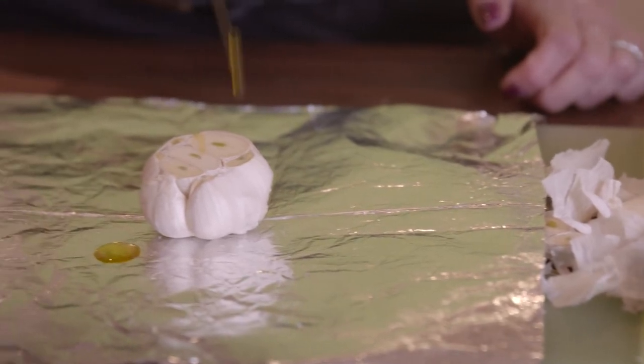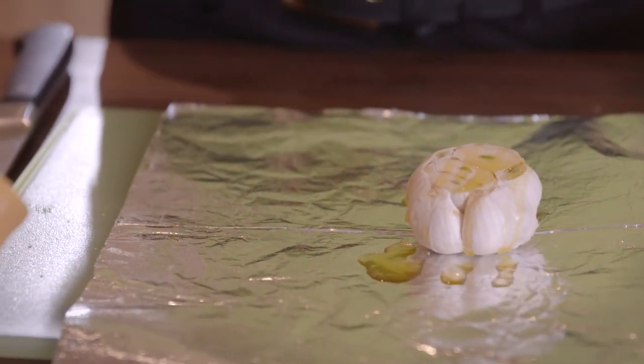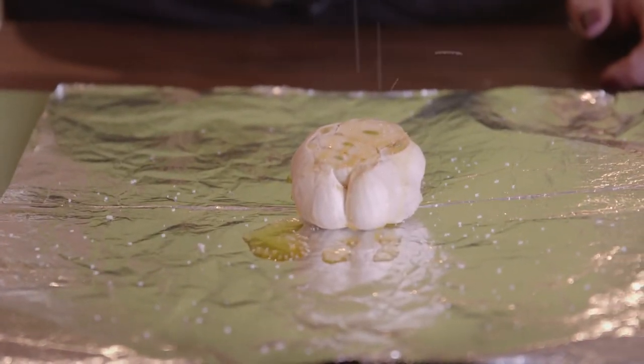Second, place the bottom part of the garlic head in the center of about a 10-inch piece of aluminum foil. Drizzle the top of the garlic with olive oil and sprinkle with a pinch of salt.